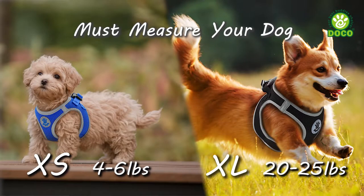The Doko Mesh Harness is made specifically for small to medium dogs weighing from 5 pounds for extra small to 25 pounds for extra large sizes.